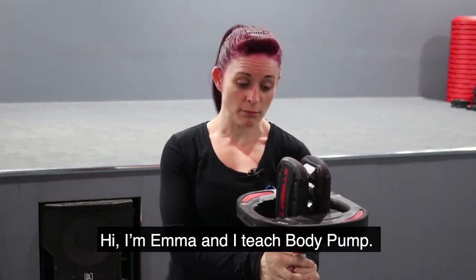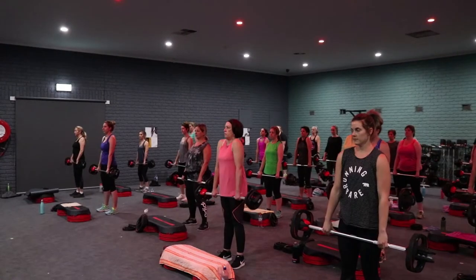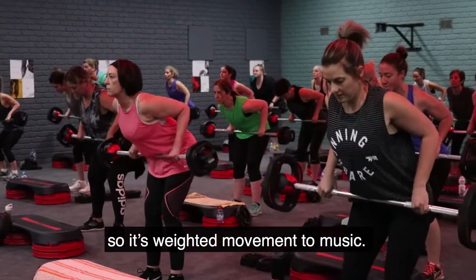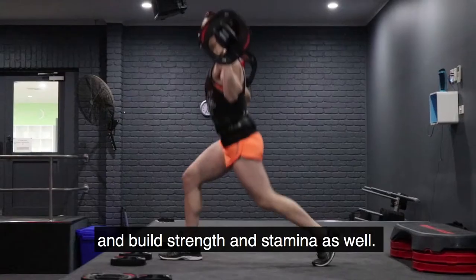Hi, I'm Emma. I teach Body Pump. Body Pump is a weight-based class, so it's weighted movements to music. Light weights, high repetitions to get the heart rate up and be able to strengthen stamina as well.